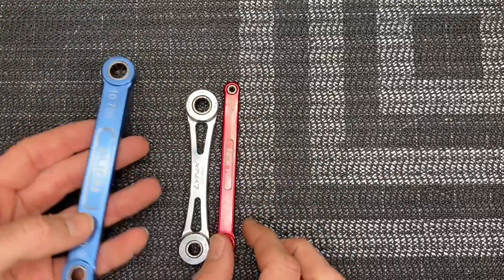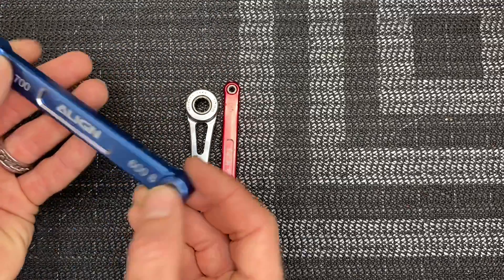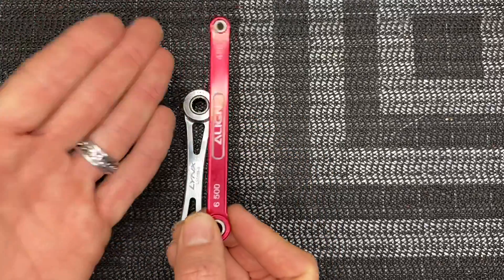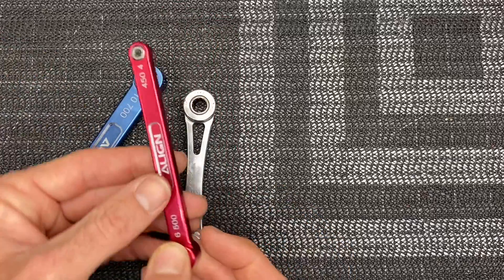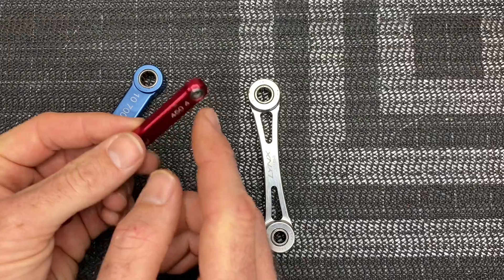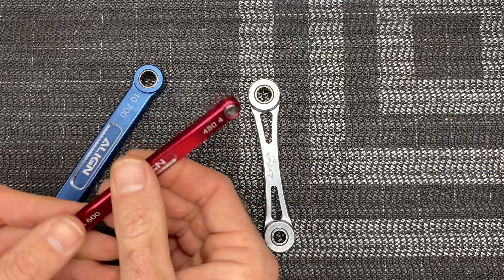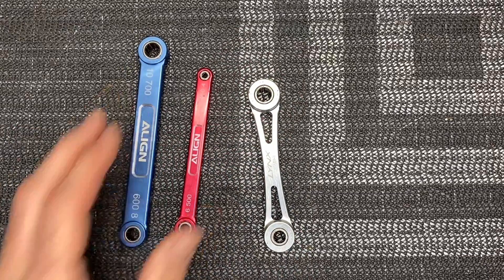Another great thing to have is feathering shaft wrenches — these are one-way bearings in a nice handle. Links make some, Align make some in different sizes: ten millimeter, eight millimeter, seven hundred, six hundred, and four fifty size is four millimeter, five hundred size is six millimeter. You slide your feathering shaft in when you have those hard to get nuts or bolts, slide it in, you can heat them up and break them loose. I highly recommend picking up feathering shaft wrenches for the sizes you need.